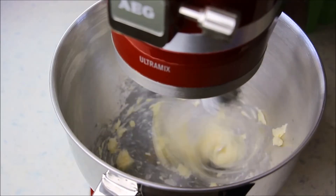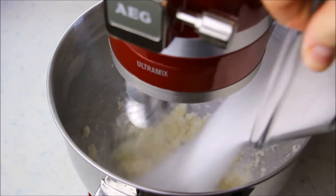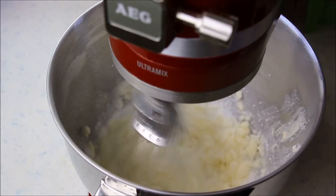Rührt die Butter schön cremig, bis sie so eine hellgelbe Farbe annimmt, und fügt immer wieder etwas Zucker hinzu. Den Zucker habe ich vorher mit dem Vanillepulver vermischt.